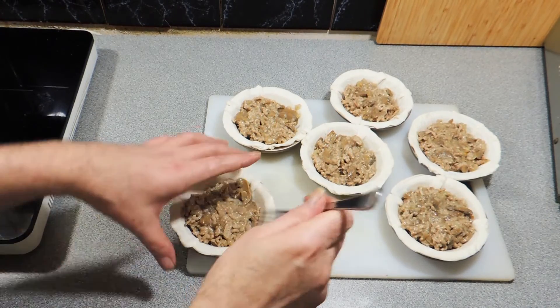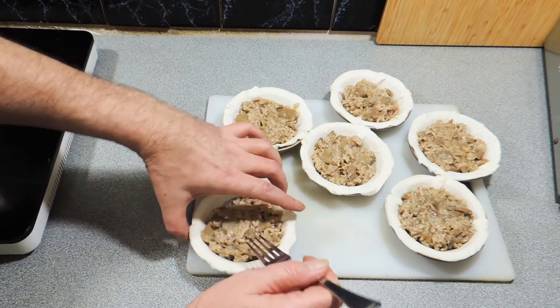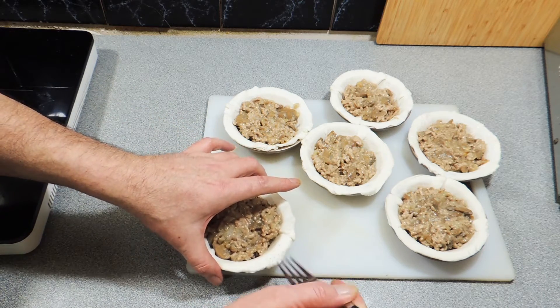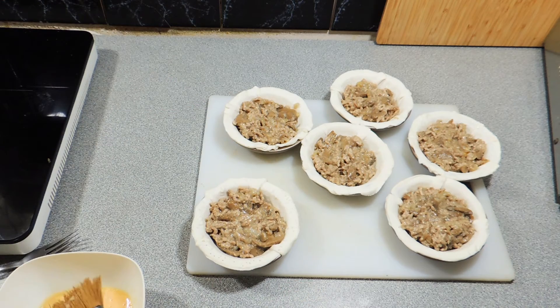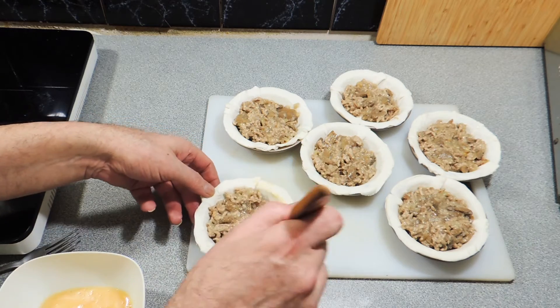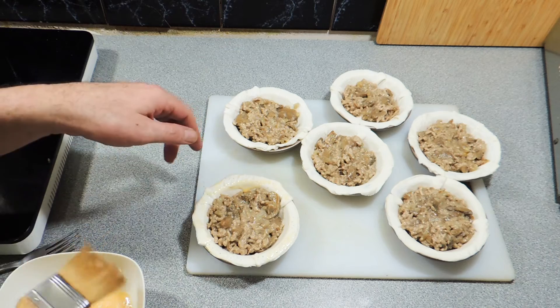I've got the back of a fork and I'm just going to score the top of that pastry — that's going to help our lid stick. Another way to make sure the lid sticks: a little bit of egg wash, which is just a beaten egg with a little dash of water, mixed up with a fork or whisk.